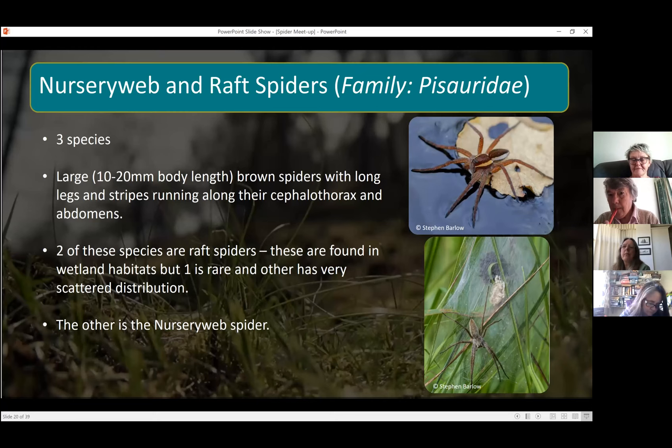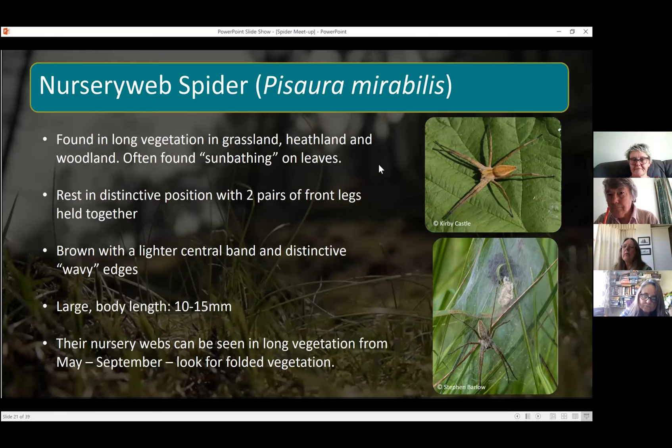You generally find nursery web spiders in long vegetation, and you can often spot them sunbathing on leaves. In this top photo it shows how they rest in a distinctive position with their two pairs of front legs held together. As their name suggests, they build a nursery web for their spiderlings — look out for folded vegetation between around May and September, and in the middle you'll see the spiderlings there. The mother will usually be nearby guarding them.